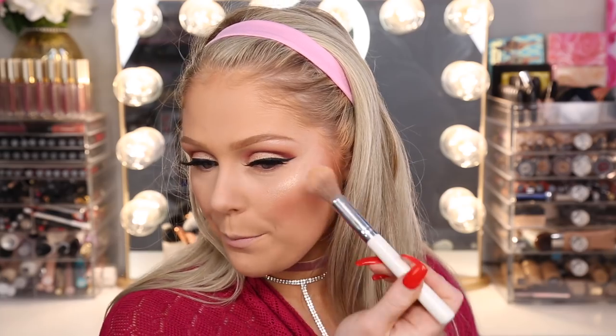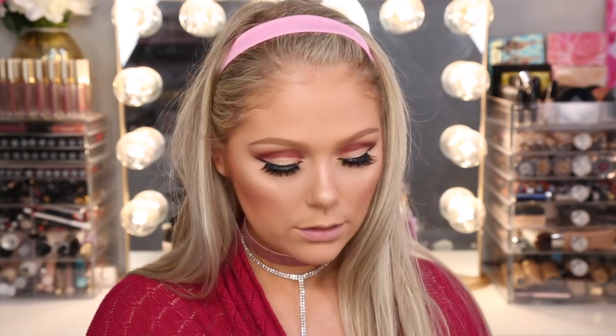For my highlight I'm going to use this new one from Milani — the Stellar Lights Highlight Palette in Rose Glow. I just used this center one the other day and was shook. You guys, this is such a beautiful highlight. For drugstore highlight, this is really, really nice. As you build it up it's just beaming. I'm bringing it down my nose and above my Cupid's bow. This might be my new favorite highlight.